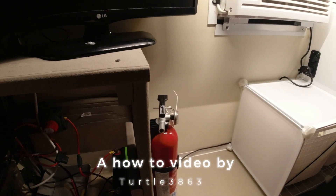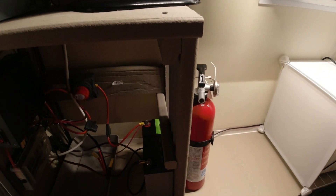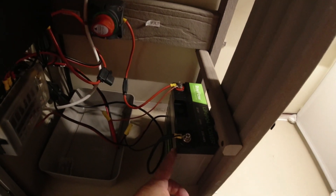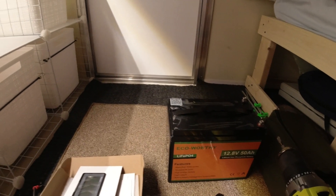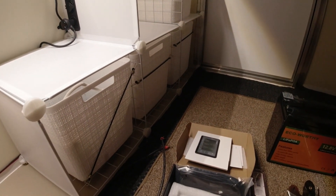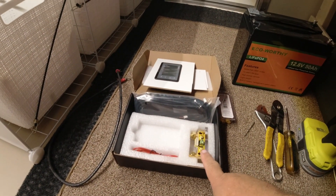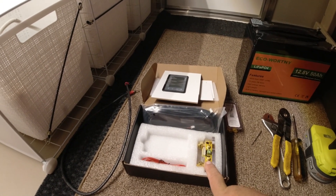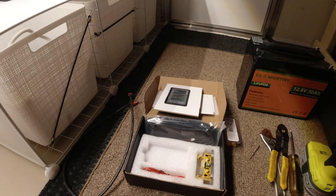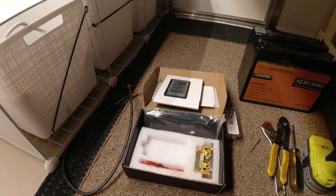Today we're going to upgrade the battery system in the runabout — going from the smaller battery to a 50 amp hour battery. Stick with me to the end and I'll explain why it's very important with a lithium battery setup to have a shunt metering system, and we'll hook that up as well. I'll go over why you need to keep track of how much power you have and how much you've used.